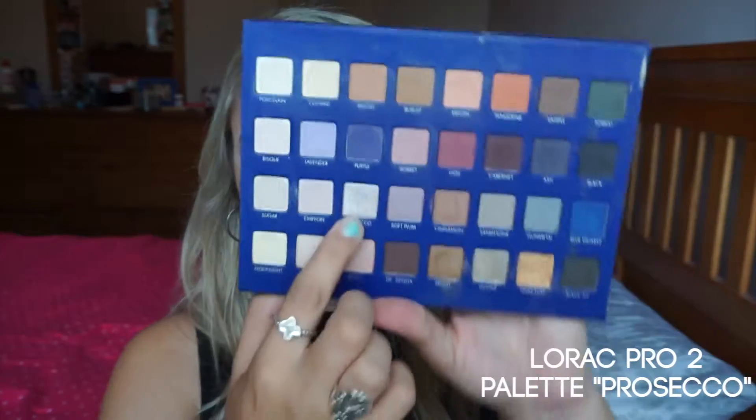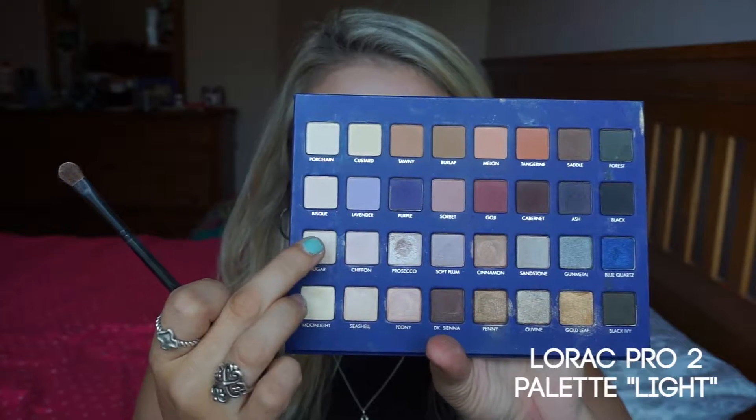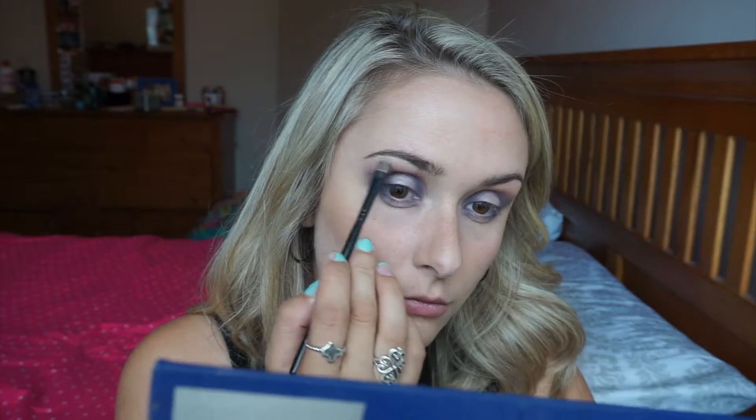Now I'm taking the purple and lavender shades and applying them in the same places on the bottom. Next I'm going to take the Prosecco color in the palette and I'm using my finger to get the most color payoff, placing it in the ball of my eye where there was no color, and doing the same on the bottom as well.